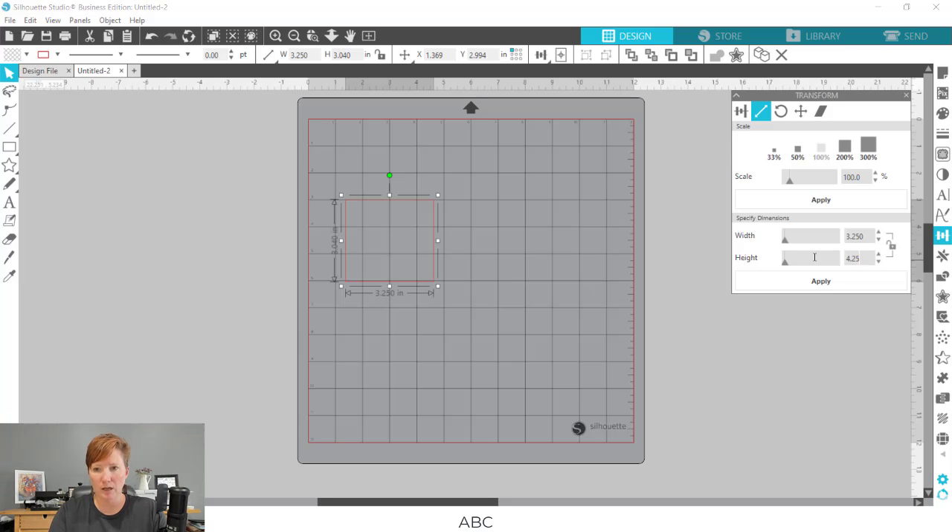I have a width of 3.25 and a height to the point where the roof starts to go in of 4.25, so this is my base. What we're creating here is just a template, so it does not have to be exact — it doesn't have to be down to the very minute exact dimension — but it gives you an idea of the shape of your house and what space you have to create your design in.